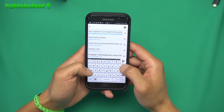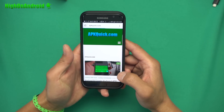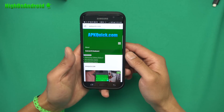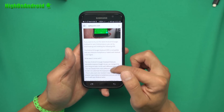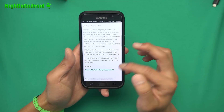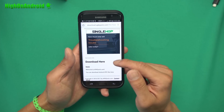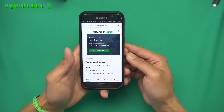You can download this APK at apkquick.com. Go to apkquick.com, hit the menu button, and hit on Android keyboard. If you go down, you'll see a download link to the Android and Google keyboard APK. Go all the way down to where it says 'download here,' wait five seconds, then hit the download.